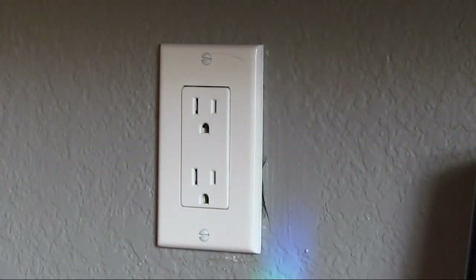Welcome to another edition of Do It Your Damn Self. I'm Tim. And I'm James. What we're doing today is a quick and simple project that can make a big difference in your heating or cooling bill.